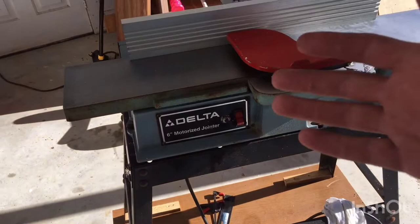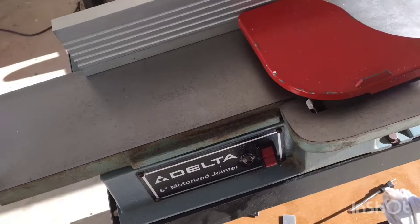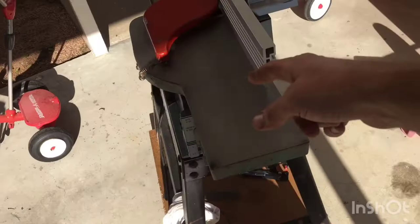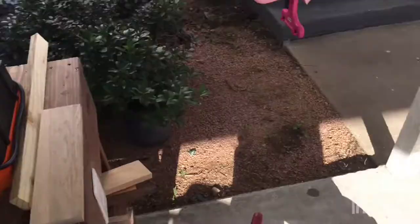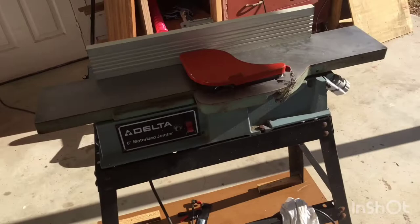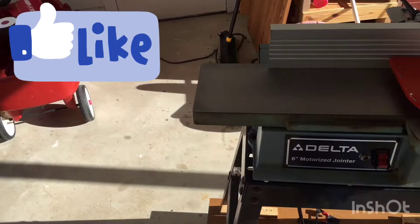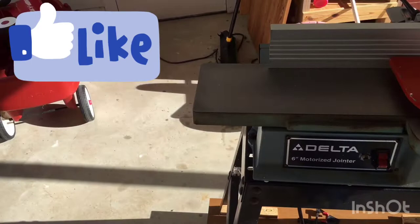And it took me two and a half hours to level out the new blades — that is a pain. I hope y'all enjoyed it. I'm going to get some use out of this; I never thought I'd have a joiner, never thought I'd have a planer, but they're here. This one I got lucky on; the planer I saved up for. Go ahead and hit that like button if you did. Leave me a comment, tell me what I did wrong, because I know somebody's going to — there's a thousand ways to skin a goat. And hit that subscribe button down there. Alright guys, till next time, I'll holler at y'all later.